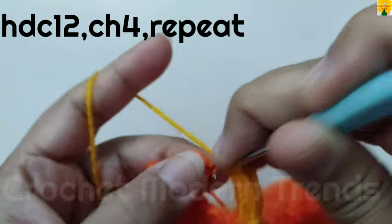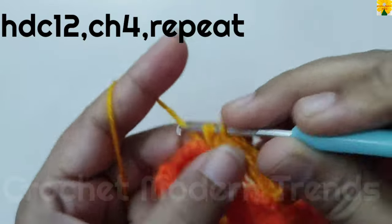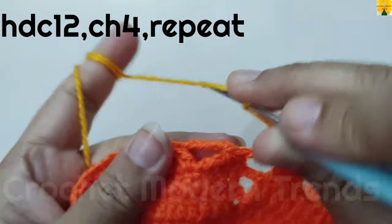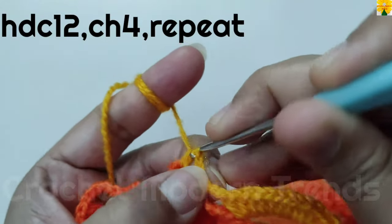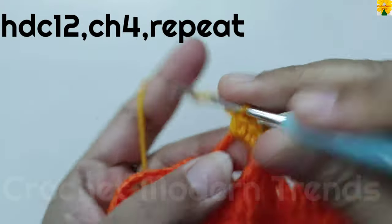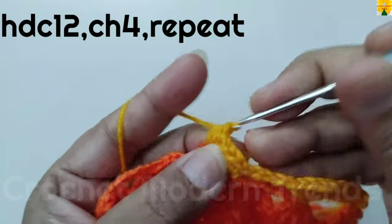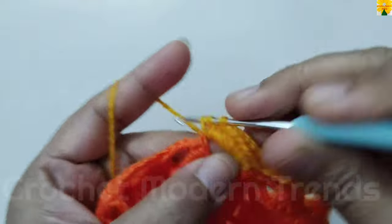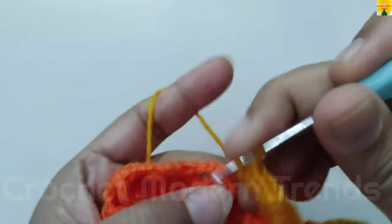Into the next chain space of 9, do 12 half double crochet. From the next chain space, into the next chain space of 6, do 12 half double crochet: 8, 9, 10, 11, 12. Chain 1, 2, 3, 4 for chain space. Complete the round following the same pattern and we will meet again when this round is completed.